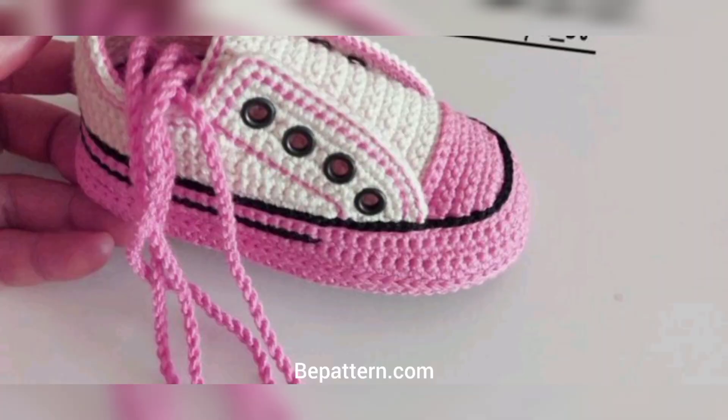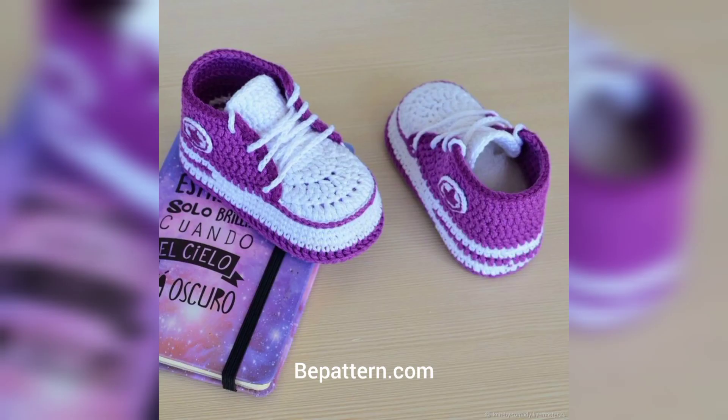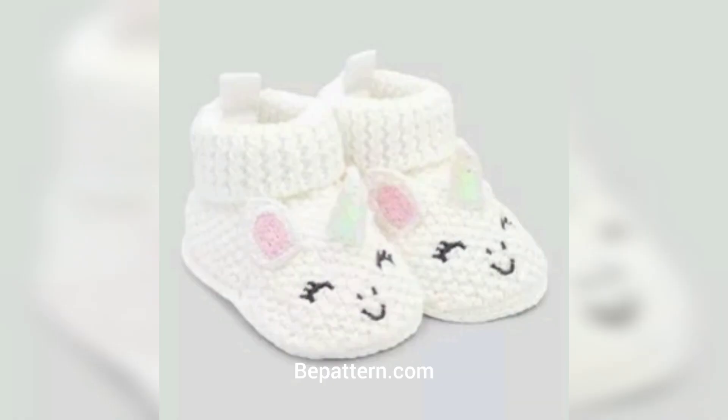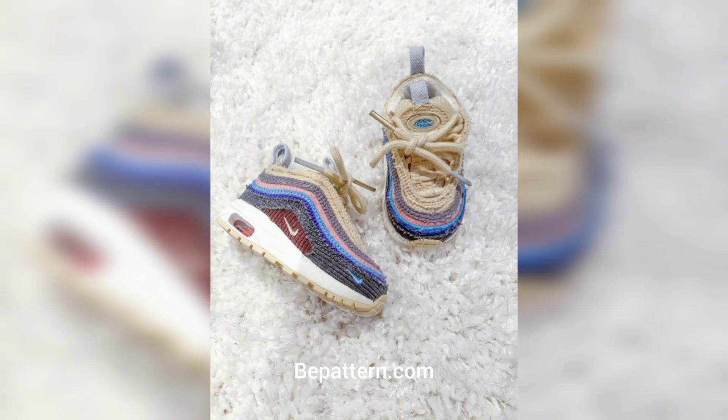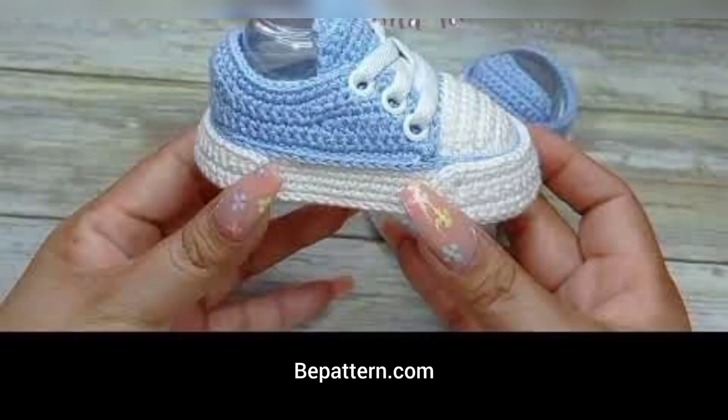There are a lot of different crocheted baby booties patterns for girls or boys. This is a classic, cute baby shoe design for crochet. These adorable, lovely patterns stand out, and these crocheted shoes for baby girls with cute little dresses — this crochet design has lots of cute baby shoes patterns for you to try.